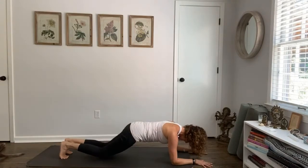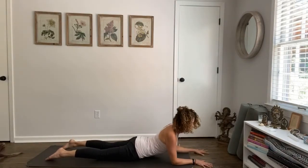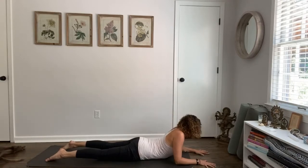Full breath in, and then exhale your knees to the ground, sweep your heart forward, back into sphinx pose. Lift the heart, move the head around — you got it. You have three more times; we're going to do it a couple more times. Big breath in, big breath out, we'll come all the way down.